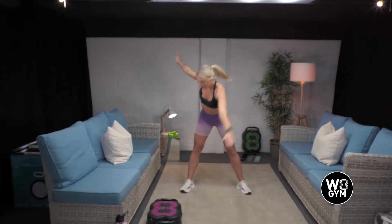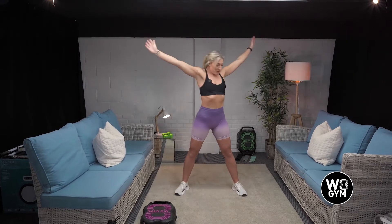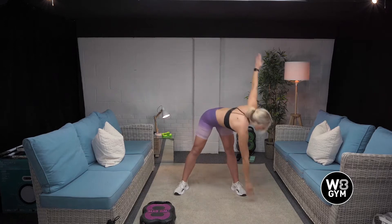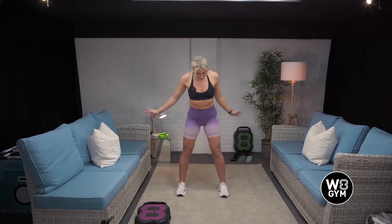Stand in the starfish position for me. Left arm down to your right foot and swap sides. Should feel a nice stretch in the back of your legs. Good. Three more. Two and one. Well done. We're now going to take it into a squat. So change your stance, your feet want to be hip width apart. We're just going to squat down and reach up. Deep breath in as you come down and breathe out as you come up.